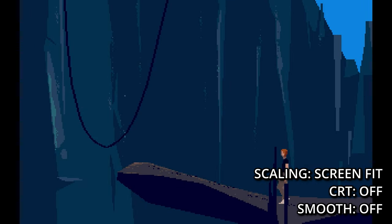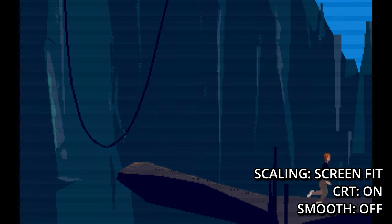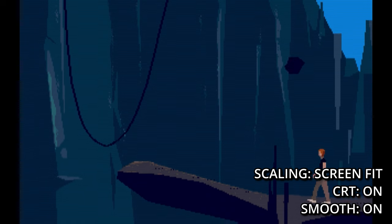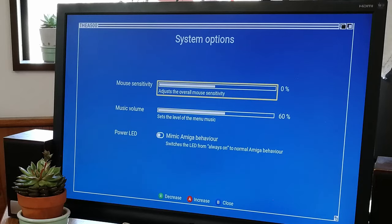Screen fit looks alright for the most part, but pixel size is not uniform throughout the whole screen. If you have text, it is very obvious. But if you have smooth set to on, it fixes it up. In the system options, we can adjust mouse sensitivity and music volume.